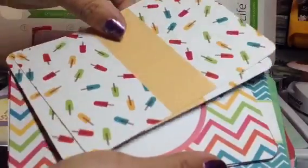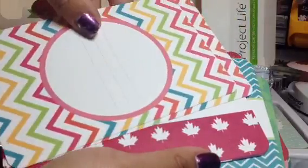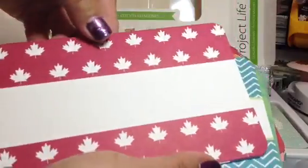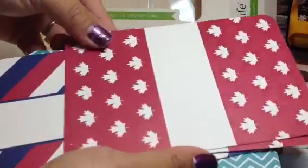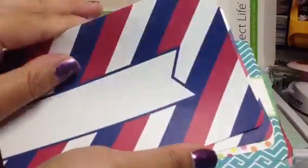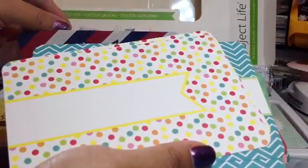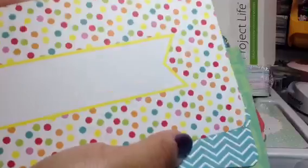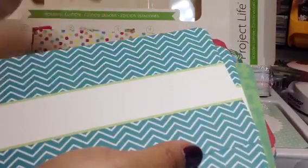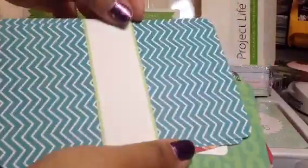Popsicles. The chevron, nice and bright. And then this reddish color. And 4th of July. Love this one. This is really bright. Nice polka dots. That yellow looks like a fluorescent yellow. And pretty blue.